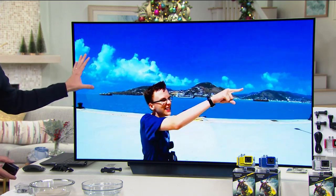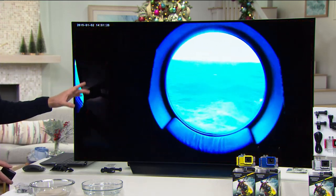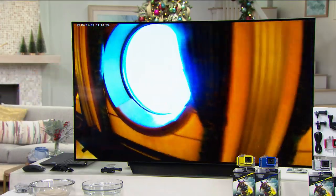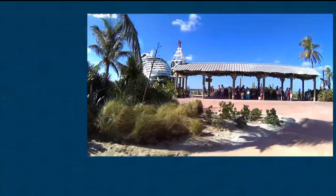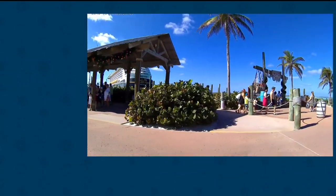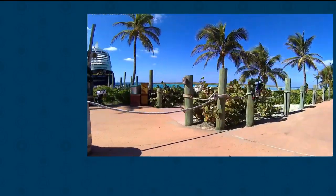Look how beautiful and vivid this is — we're down in the islands. You can see the boat, all the water. See how stunning it is. Even as we go from window to window it's automatically making those adjustments. I'm just holding it in my hand and it keeps everything nice and steady. Look at that ultra wide angle — doesn't it make you feel as if you're right there back at vacation? That's how fantastic the action camera is going to be.